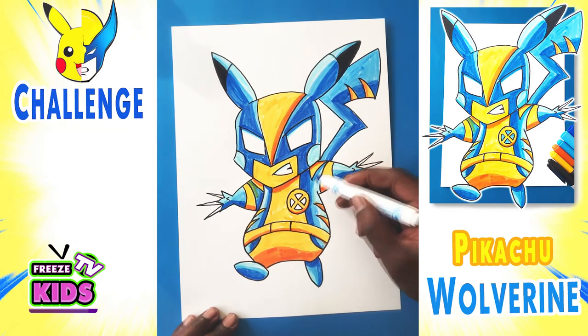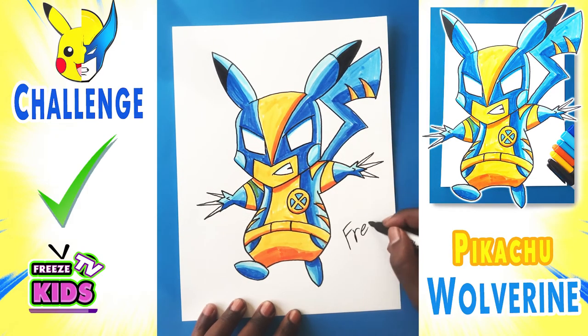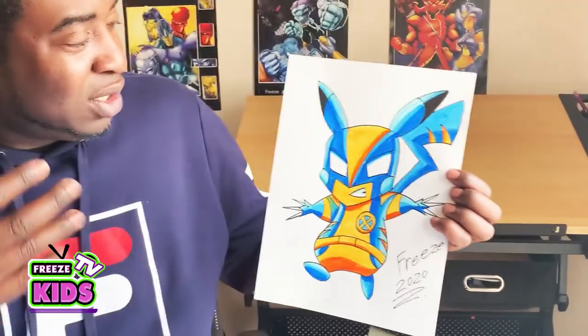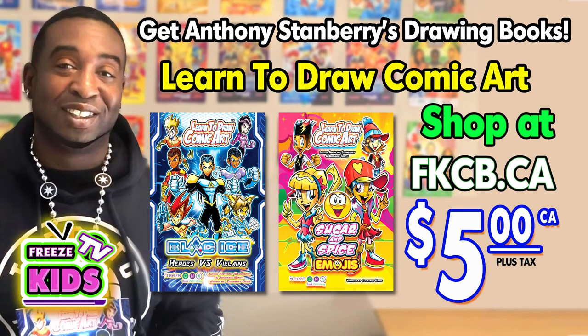Alright my friends, there we have it. It's got a little bit of shading here. So we've finished our Wolverine character — looks awesome, has the claws out, looking really tough and very cool. So that's part three of our Pikachu challenge. Our next Pikachu we're going to draw is from the DC Universe — my favorite all-around superhero, which will be Superman. So we're going to do Superman Pikachu in our next video. If you like this video and all of our other videos, please like and subscribe. Have a great afternoon, we'll see you later — take care, God bless. Don't forget to like and subscribe to our channel and hit that bell button to be notified every time we post a new video.